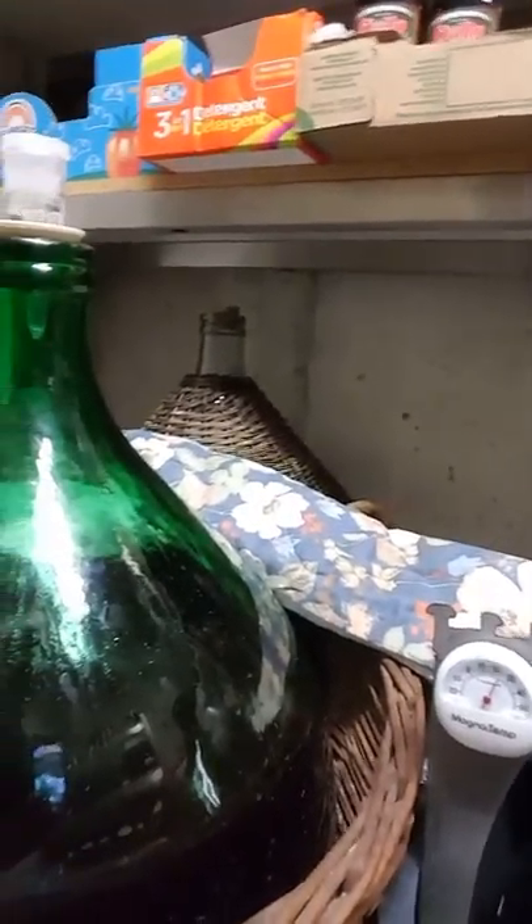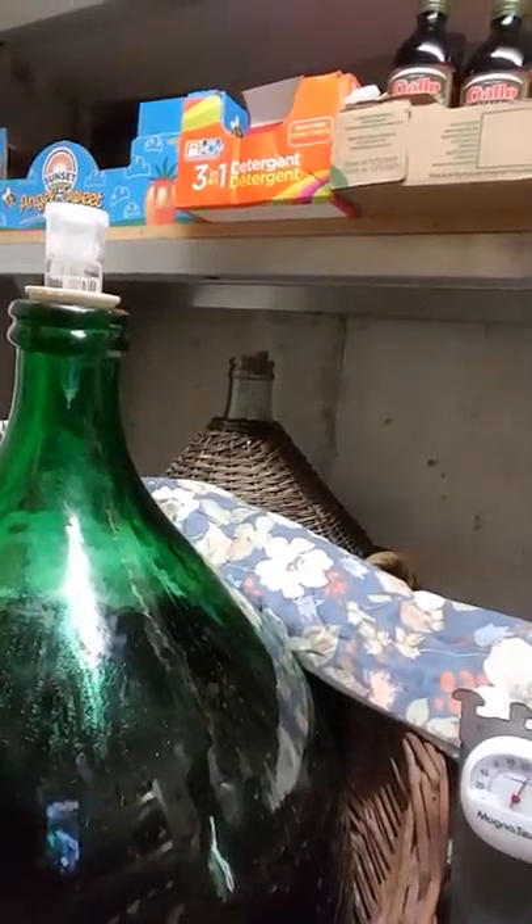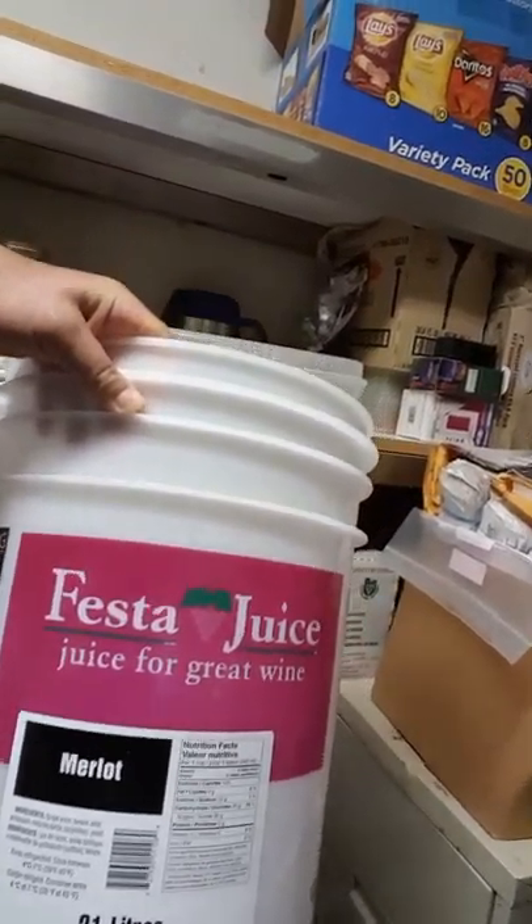You also want to keep the temperature in this room between 21 and 25 degrees Celsius. And I fill it only about three quarters full during fermentation.